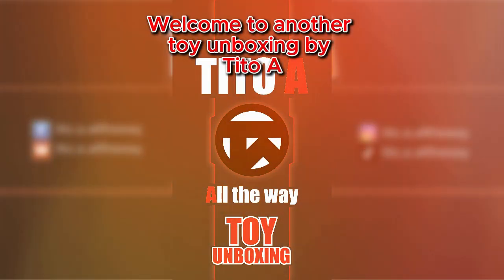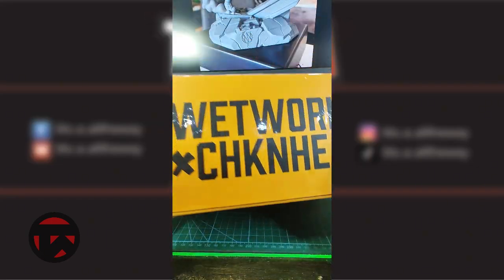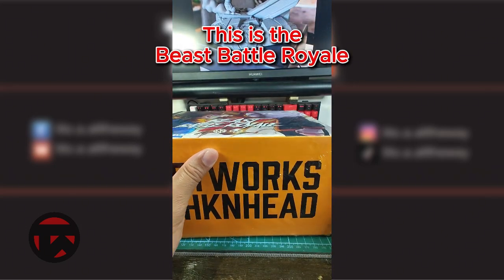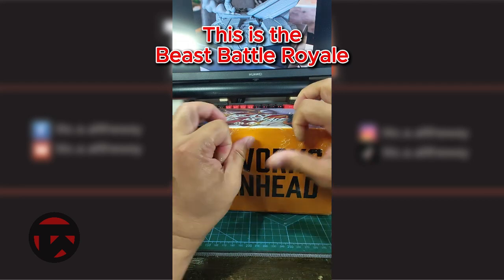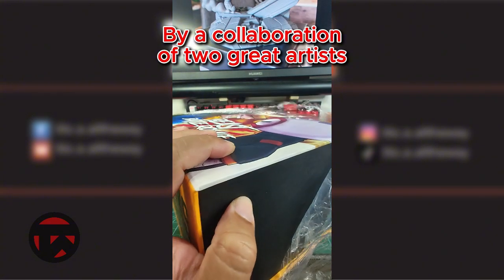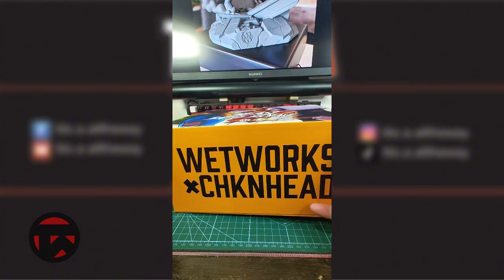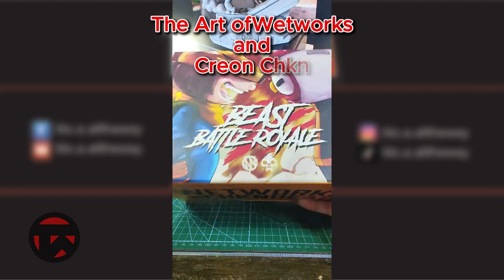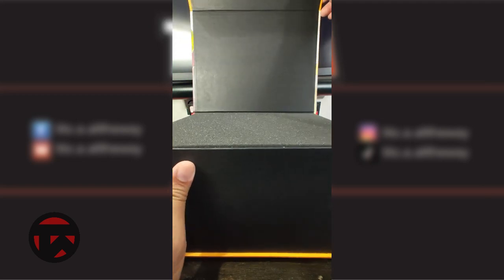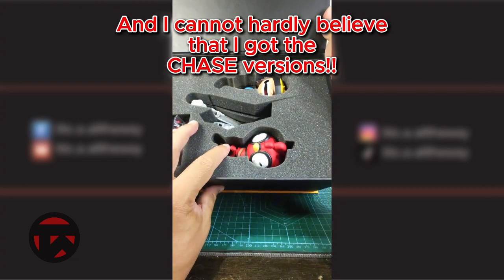Welcome to another toy unboxing by TitoA. This is the Beast Battle Royale, by a collaboration of two great artists: the art of Wetworks and Creon Chicken. And I can hardly believe that I got the Chase versions.